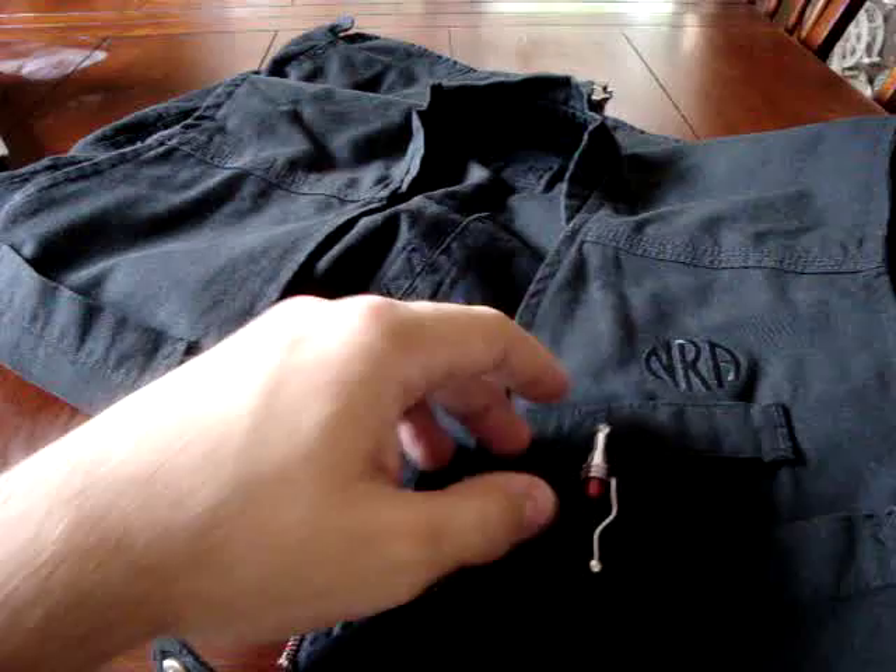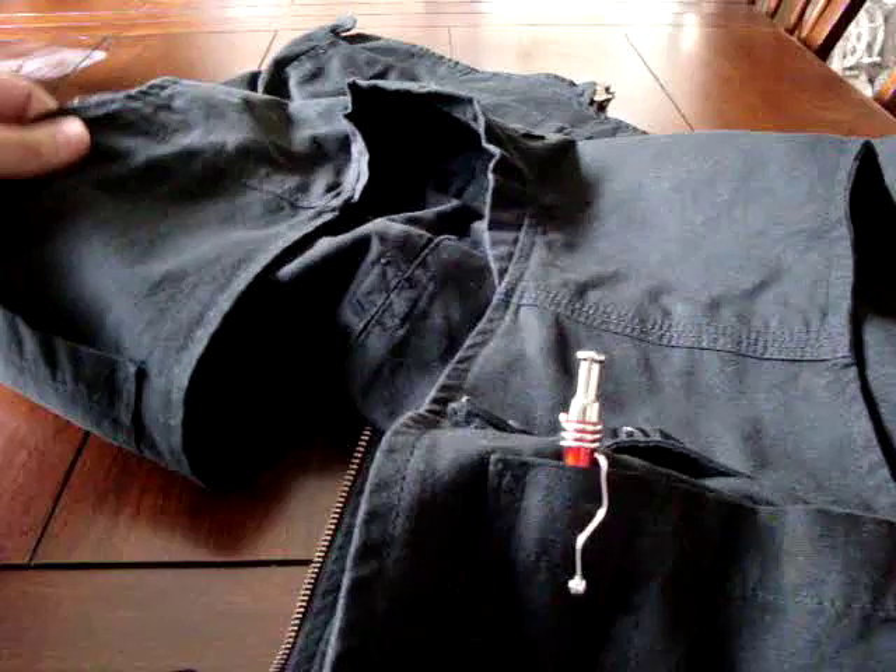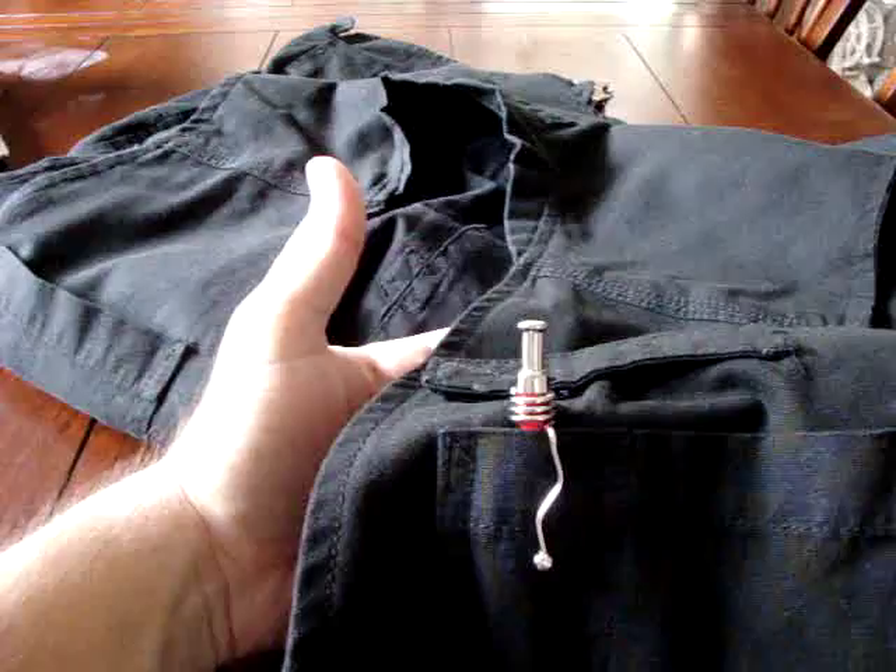I purchased this from the NRA store. I am a life member of the NRA and I suggest everybody join — at least be an annual member and contribute a little bit to help preserve the laws and regulations we have. The NRA store has a lot of good stuff and some of it is slightly less expensive than buying it elsewhere.